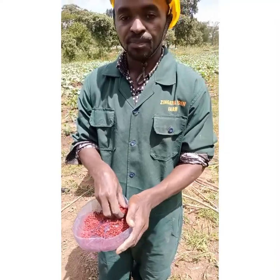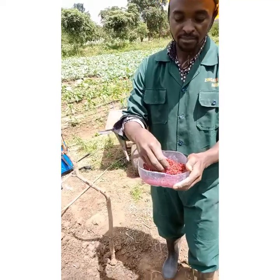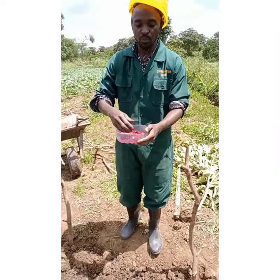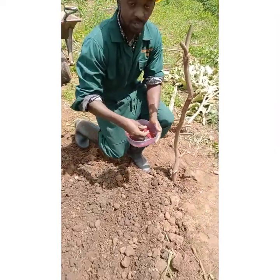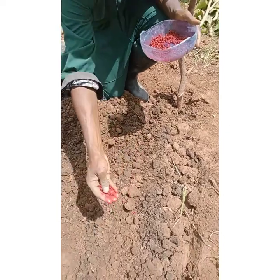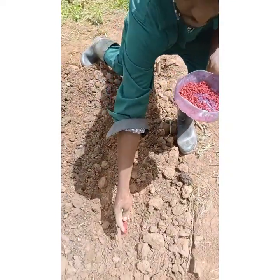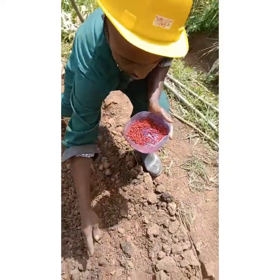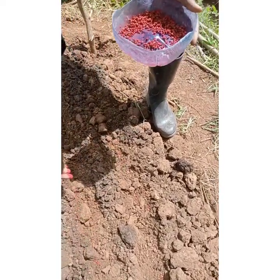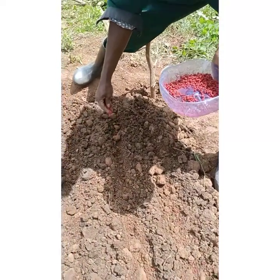We're going to plant them. Try as much as possible to space them — you can also mix with some sand so that the seeds are spaced. Space them well, just gently through the furrows that we have. You can broadcast, but I want them spaced well, so that's how I'm doing it.